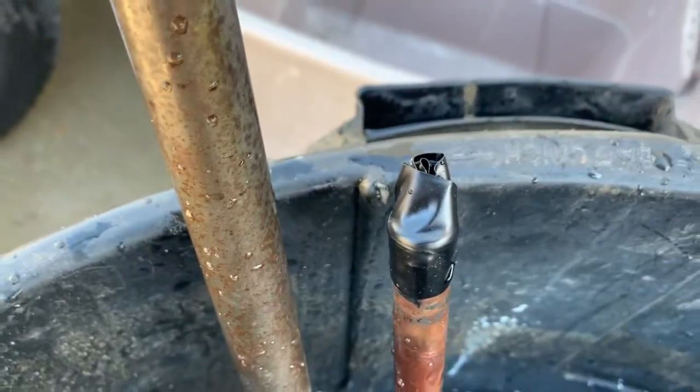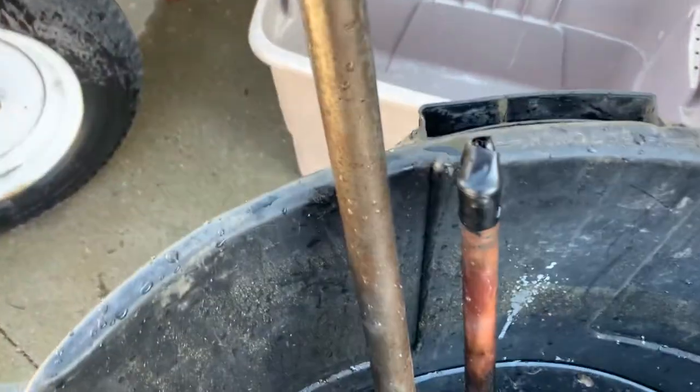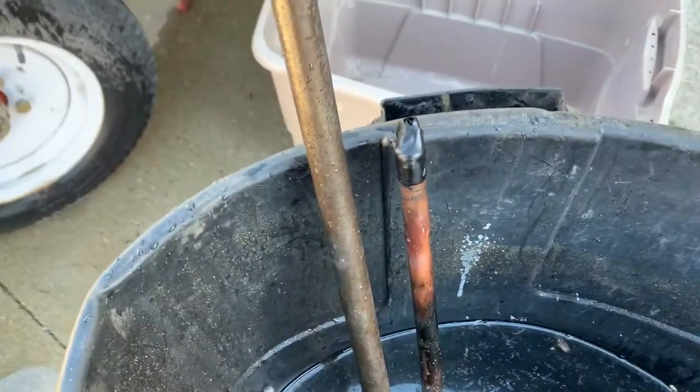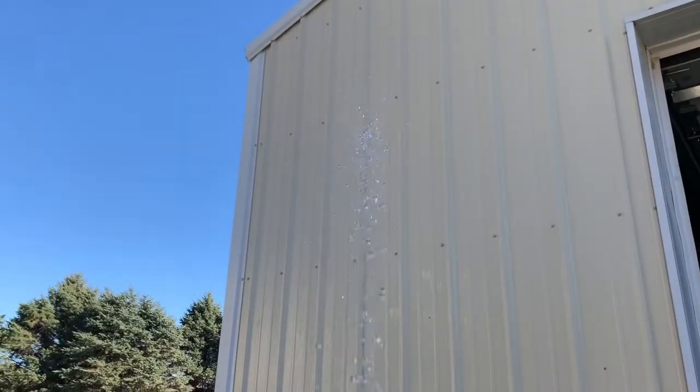Just for kicks, I reduced the outlet on this to see how much pressure we're getting out of this new impeller with the blades installed backwards. The result — it's almost shooting over the top of the shop.